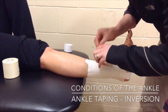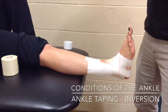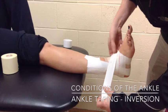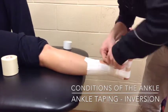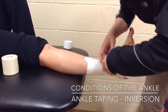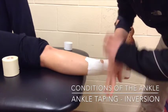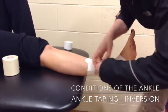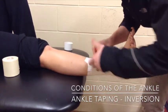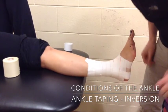Now I'm going to close the whole rest of the tape job in, starting just where I left off at that last horizontal strip, and going all the way up the rest of the ankle, closing it in. All the time being careful to lay down the tape evenly around the leg. It is very important to have these strips ripped at each circumference of the leg so that the leg muscles have room to expand and you don't cut off circulation.